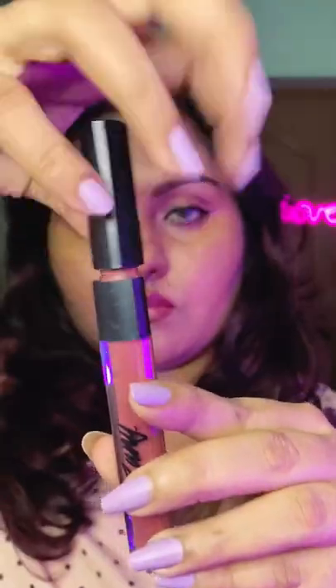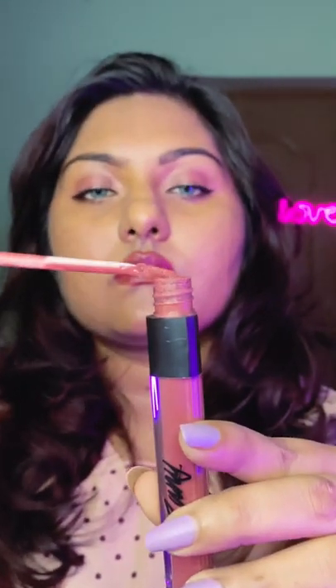I'll do the same thing with my cupid's bow as well so that my lips look fuller. This will also make sure that my lipstick doesn't bleed, and I will fill in my lips on the corners with the same lip liner. Moving on to lipstick, I will apply my lipstick in the center of my lips as I would normally do.